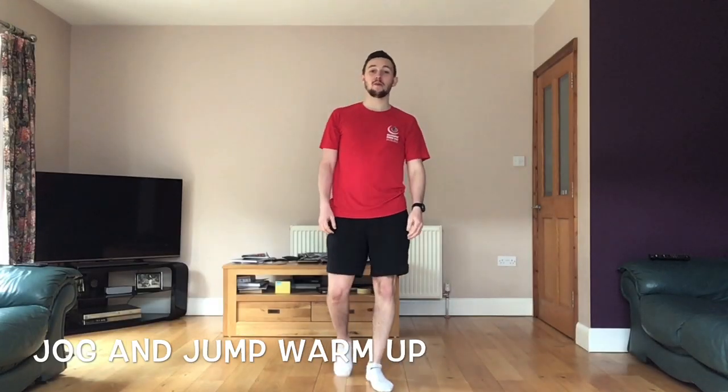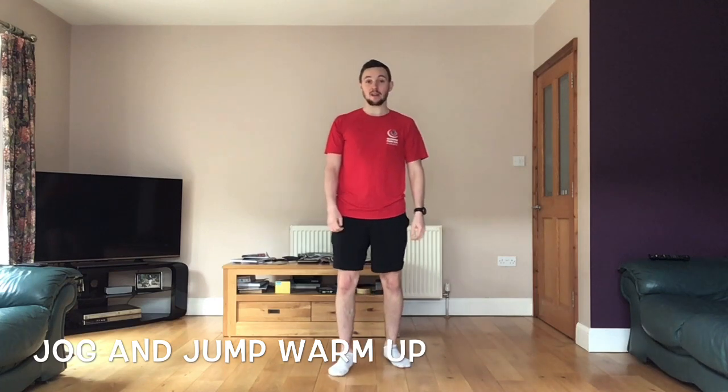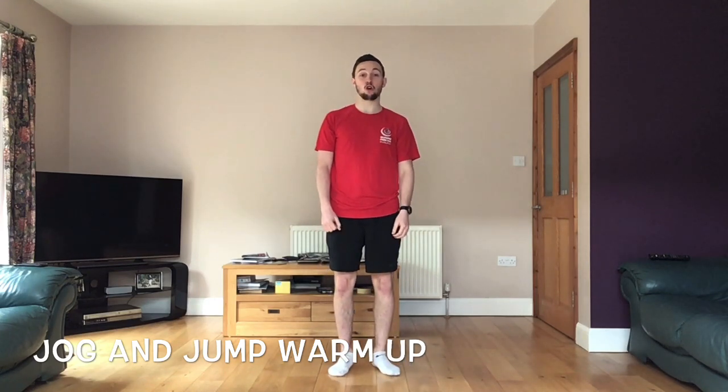Hello everyone and welcome to PE with Alex. Today we are going to do another warm-up activity. This warm-up activity is called jog and jump.